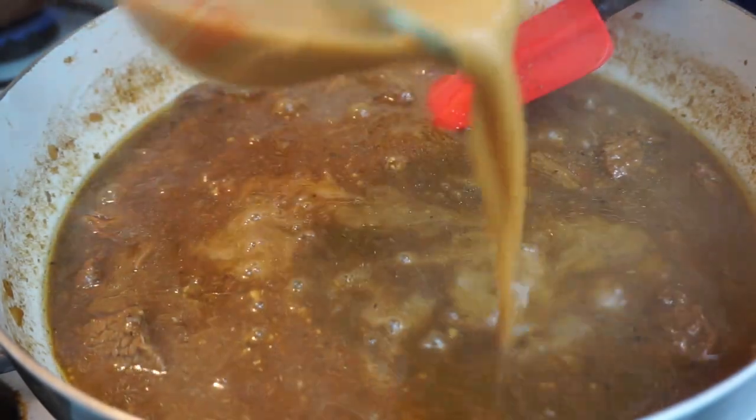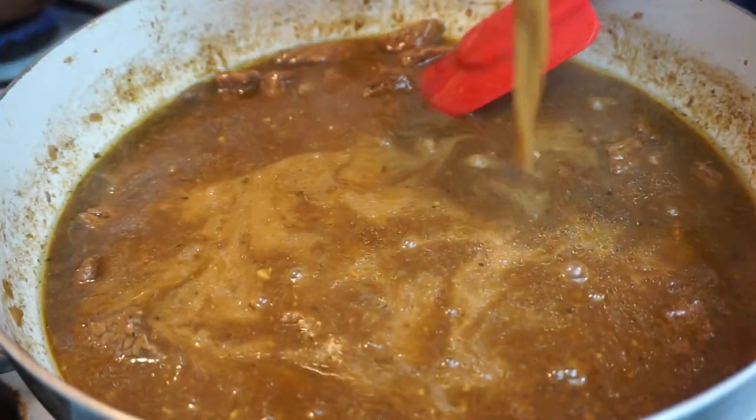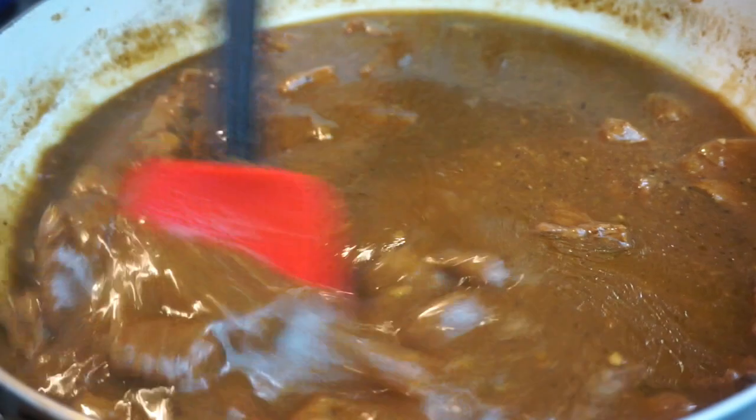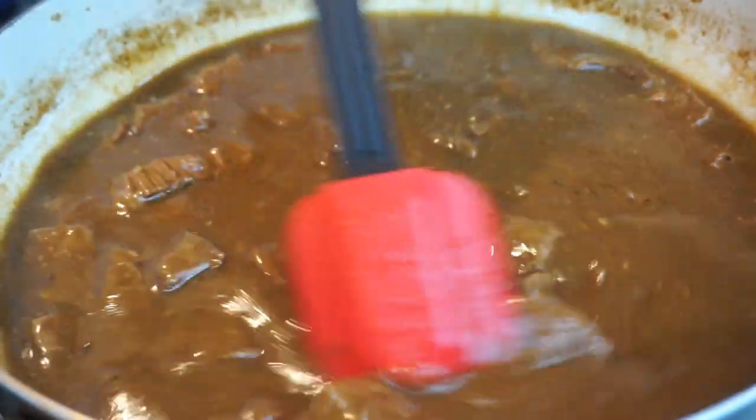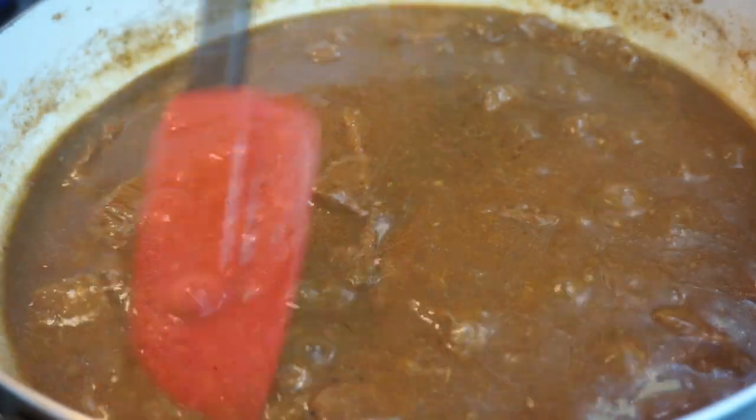Next, you just want to take your brown gravy mix, your cornstarch, and your beef broth, mix them together, and go ahead and pour that in there. It's going to get nice and thick.